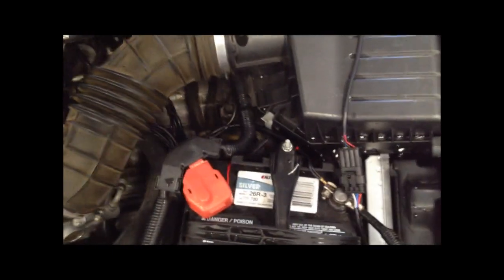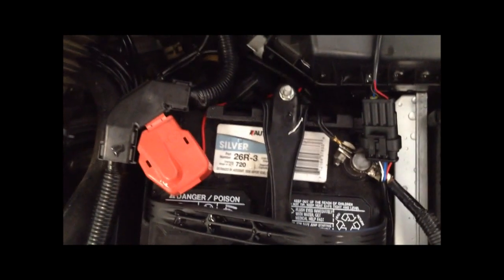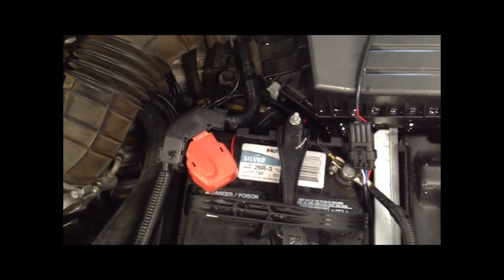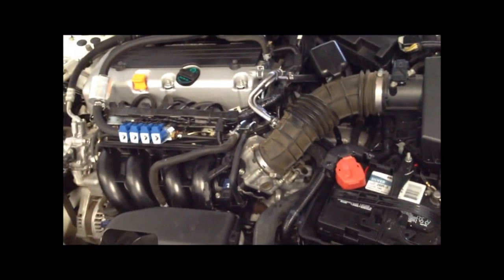Down here we have the power and ground connections directly to the battery and fuse holder right there — which will be a 10 amp fuse for a 4-cylinder application, and a 20 amp for an 8-cylinder application where you have two injection rails.